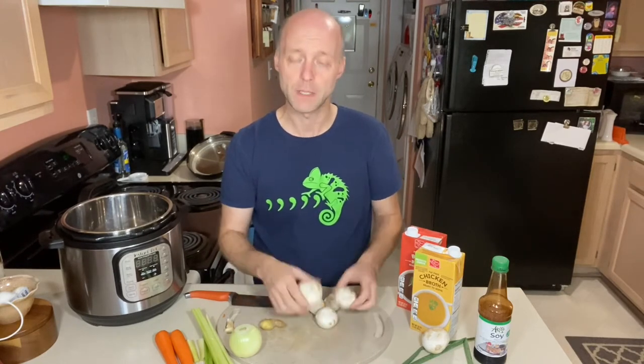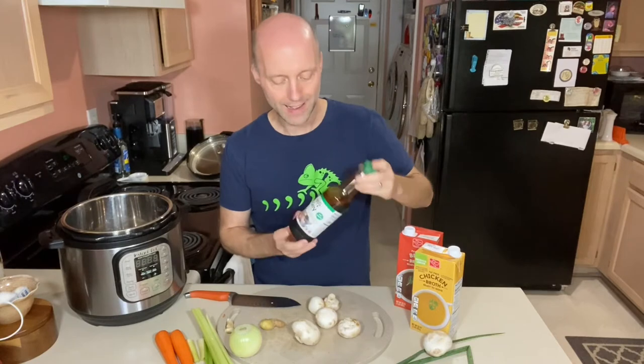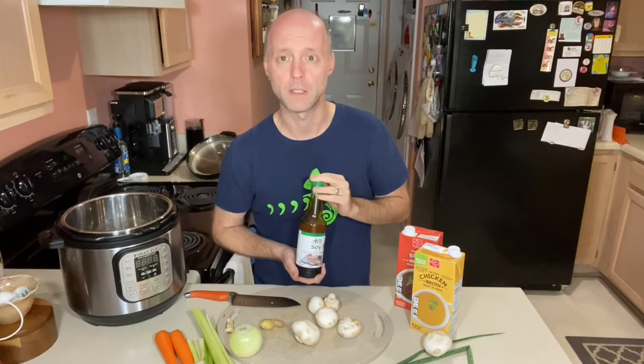I also have eight ounces of mushrooms, a box of chicken stock, and a box of beef stock. I've set one big mushroom aside to put in the soup at the end — if the mushrooms are small, I'll use a couple. I also have some green onion and gluten-free soy sauce to add at the end. I've been finding gluten-free soy sauce at Big Lots for a dollar a bottle, so if you have one nearby, stock up.